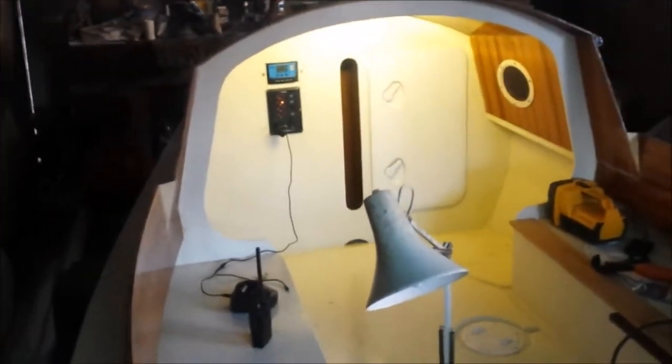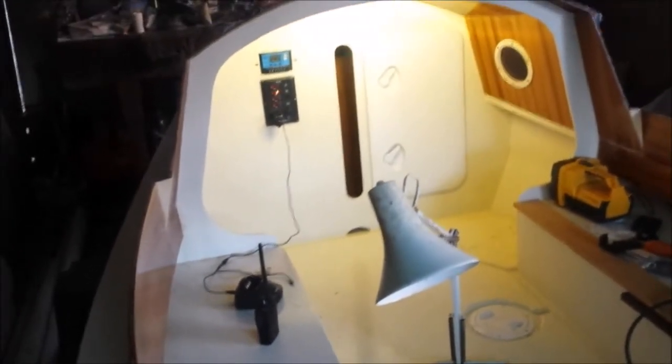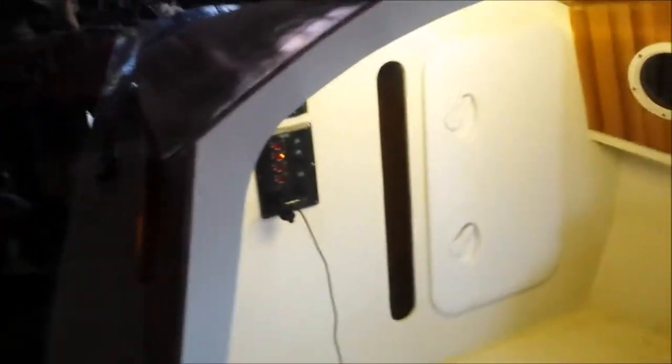The top switch is for the navigation lights. You can see the port navigation light right there and the starboard navigation light peeping around the corner. The standard cruiser yacht nav lights have a light for the cuddy, which provides plenty of light for working in the cuddy when you're at anchor.